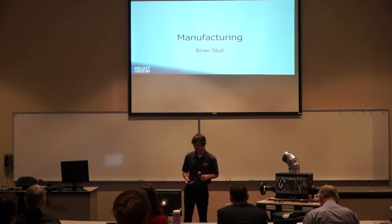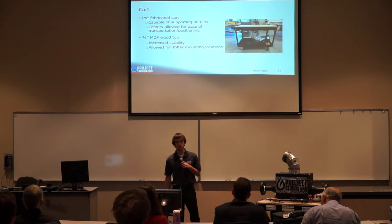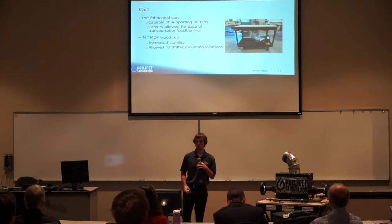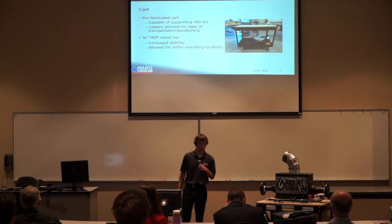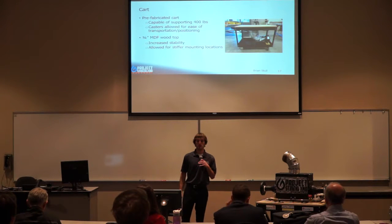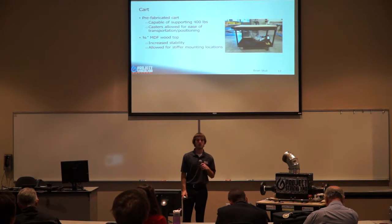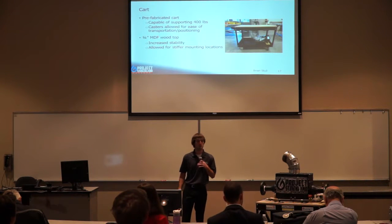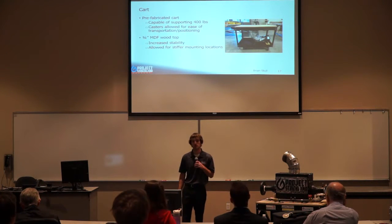The foundation of our air heater was a prefabricated cart capable of supporting 400 pounds. It already had caster wheels so we can easily transport and position it in the thermal fluids lab. On top of the cart we added a three-quarter inch piece of MDF wood to increase stability and provide stiffer mounting locations. On the bottom, our blower is mounted and connected to HVAC insulated ducting routed to the bottom of the cart top.